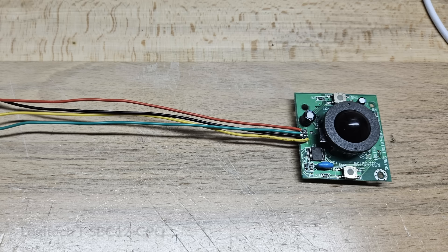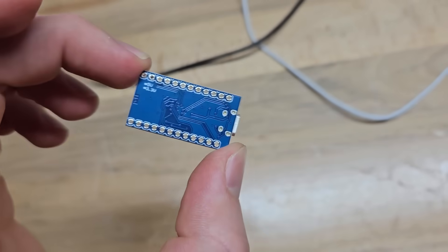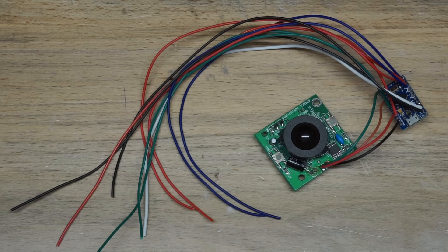For the trackball, I found a mini optical unit made by Logitech on eBay — it's PS2 format, and I'm not talking about PlayStation 2. We can interface it with an Arduino Pro Micro, writing a simple script that reads PS2 data from the trackball and translates it to mouse movement and clicks over USB. I also soldered on some additional wires so I could use the other pins later.